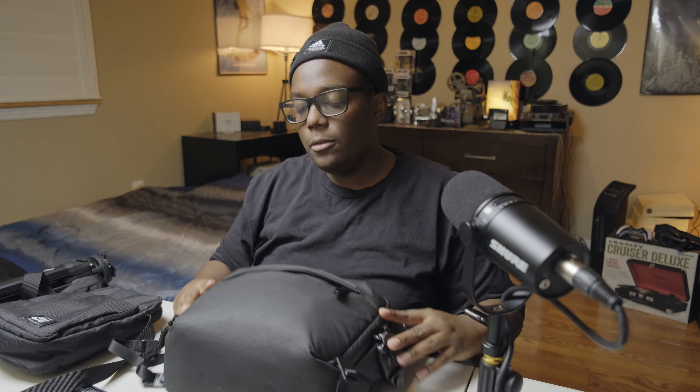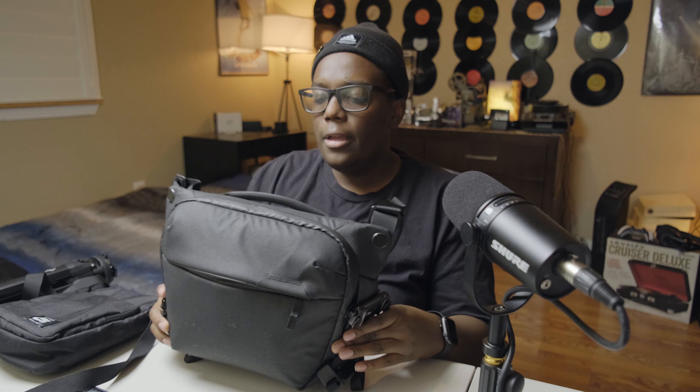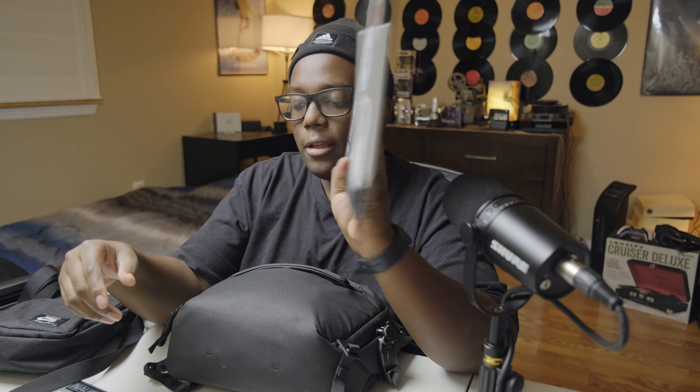We'll start with the bigger bag — this is the Peak Design Everyday Sling, the 6-liter. I went with this one because outside of making videos, if I'm just moving around all day, traveling around the city, or going to work and don't feel like carrying my laptop, I can carry my iPad in here. The iPad Pro 11-inch fits in there absolutely perfectly. I love using it with the keyboard.